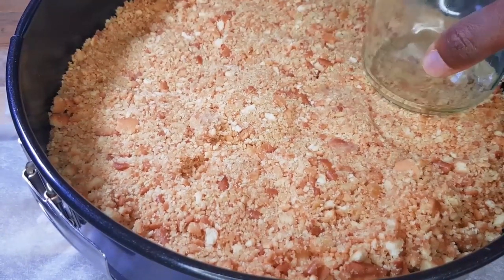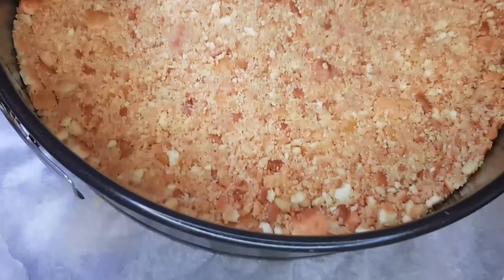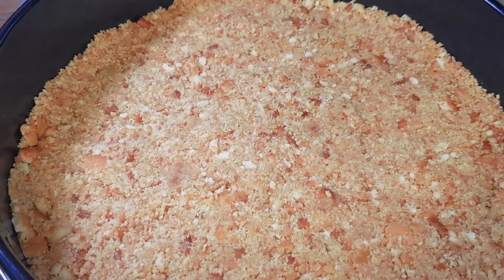Spread the base evenly — you can use a glass to help press it down to make sure it lays flat and even. Once it's ready, we're going to put it in the fridge while we prepare the topping.